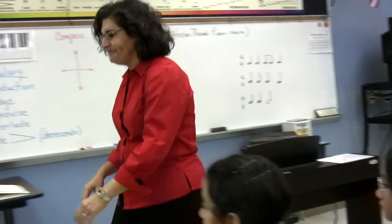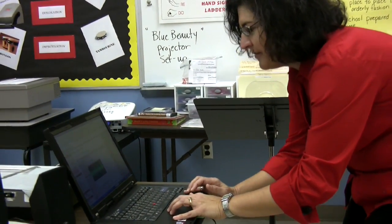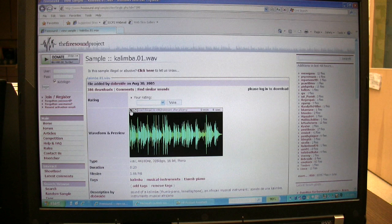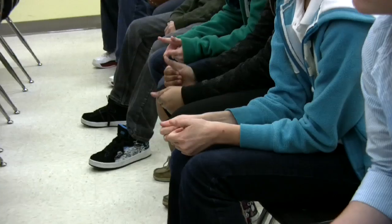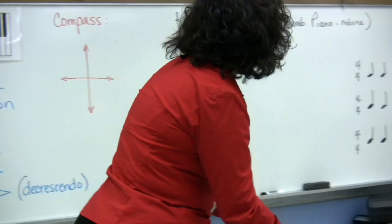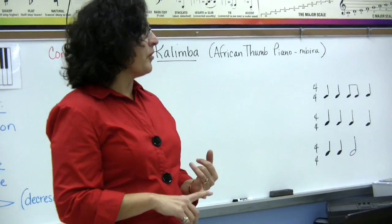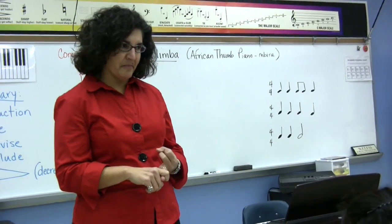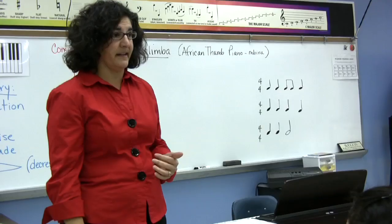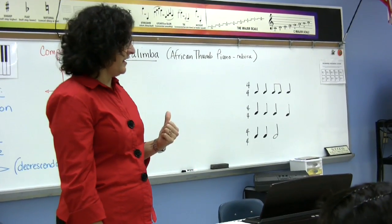I want you to have a listen to what one sounds like. So we're going to look at a song called Kalimba and we're going to go through this song several times today. The last time you were here, we did a lesson on form in music. We talked about AB form, ABA form, and call and response, which was an African singing technique. But today we're going to concentrate on mapping out the form of Kalimba.